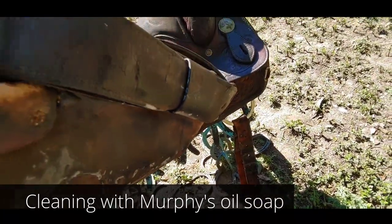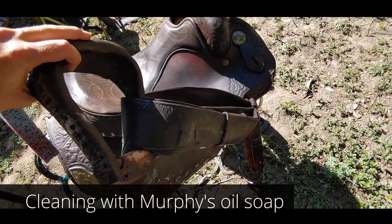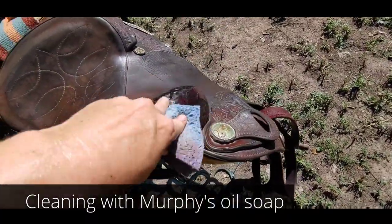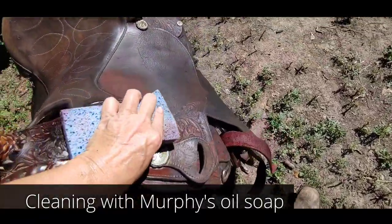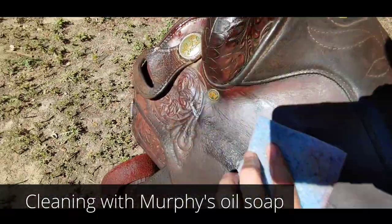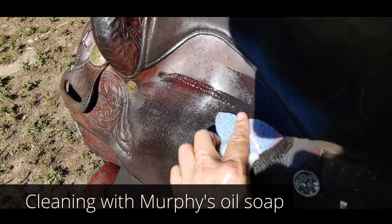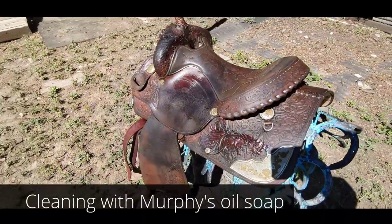Make sure you tear things apart and go all the way under everything to remove all that dirt. There are all sorts of little places that just need attention, so make sure you get everything cleaned. The really important thing about using Murphy's is that you need to let things dry out. The oils in Murphy's Oil Soap give it a little bit of conditioning, but we'll be ready for the next step as soon as that dries.